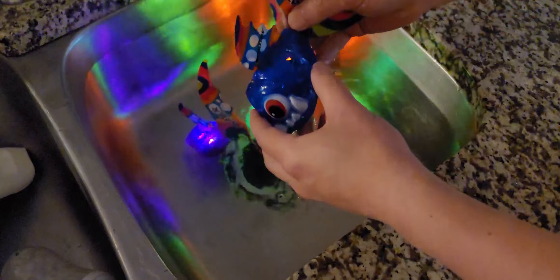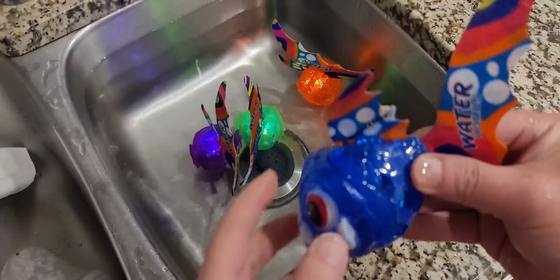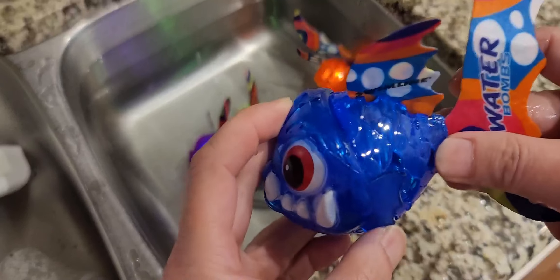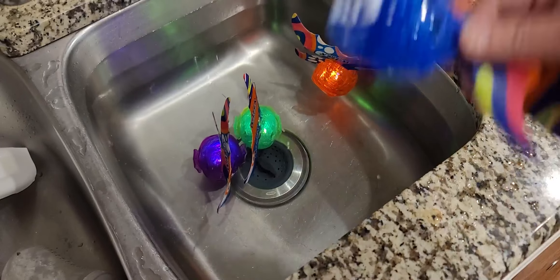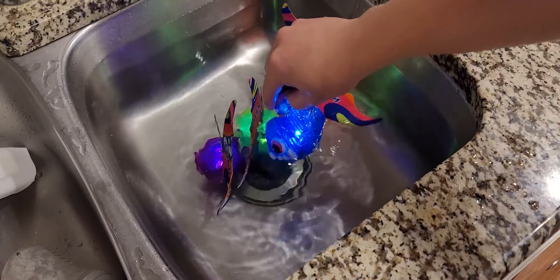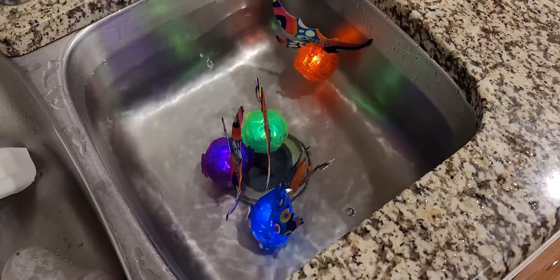I do have concerns that the batteries are not user-replaceable. There are like three or four button-style batteries in there, and there's no way to take this apart to replace them. So my concern is when the batteries are done, it no longer lights up, and then it's done for these toys.